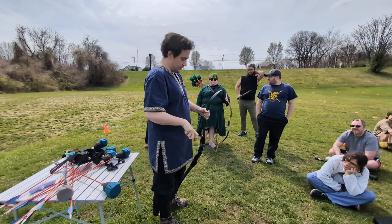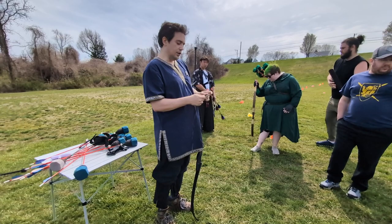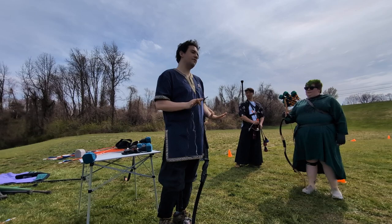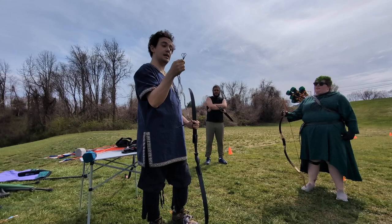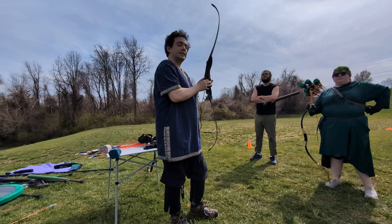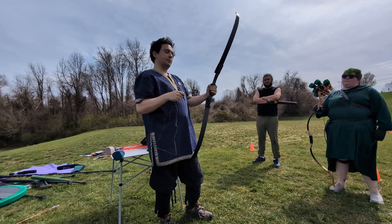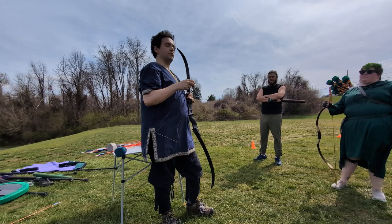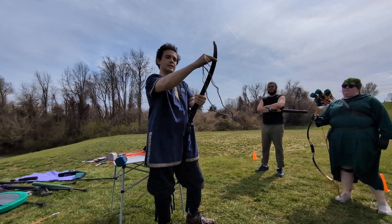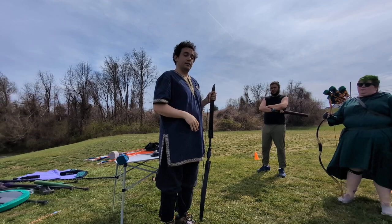Now we're going to go into starting off using a bow. First, you should know how to string it. Look at the loops on the end of the string — about 95% of the time, one of the two loops will be bigger than the other. That bigger loop is considered the top of the string. Look at your bow — this one has a section designed to fit in a hand, and there's a divot where the arrow would go. Take the bigger loop and have it go partially around the shaft so that it is down.